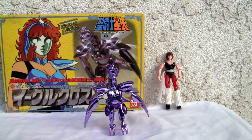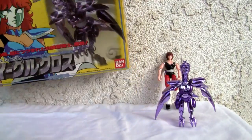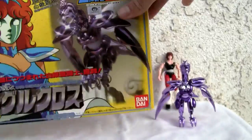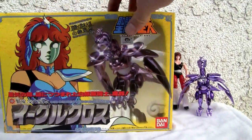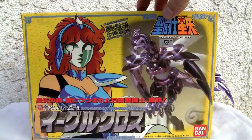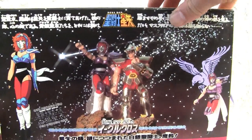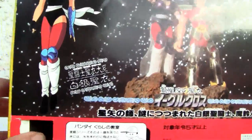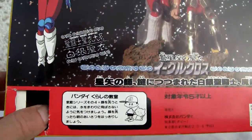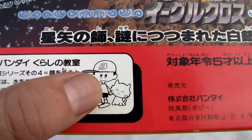This is back when toys were made in Japan. Let me show you — I had to zoom in — 1988, yeah, it's a little old. I can actually rotate the box so you can see better. There it is: Saint Seiya Eagle Cross. Back to the box, very starry, cosmic — I don't know what you want to call it. They took the little sticker off, whatever that was.